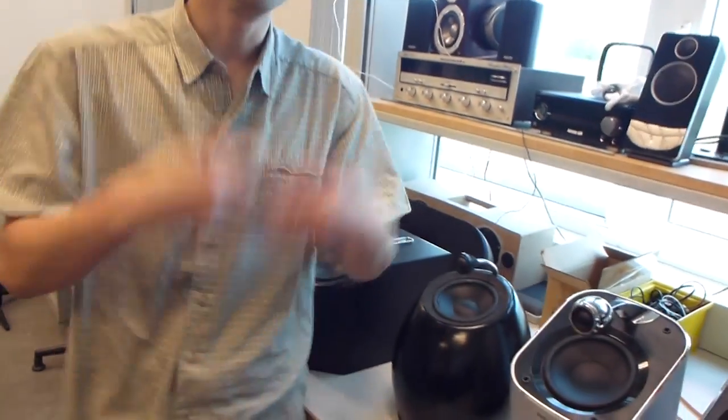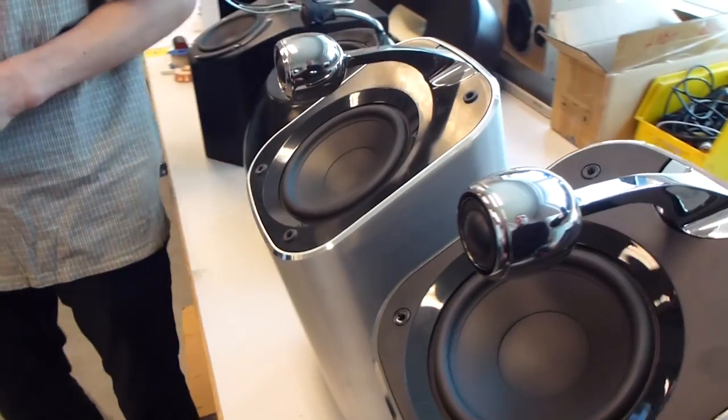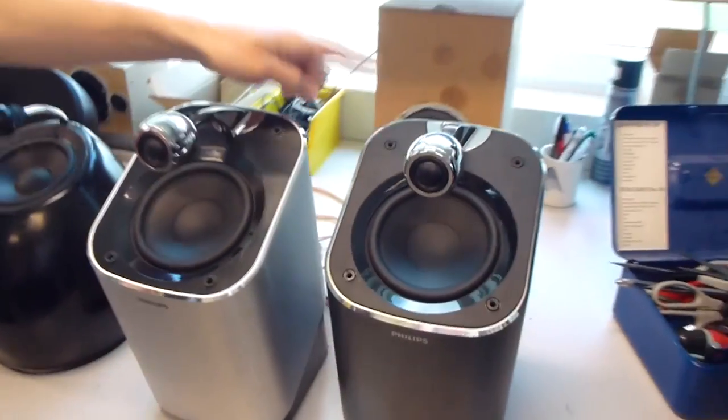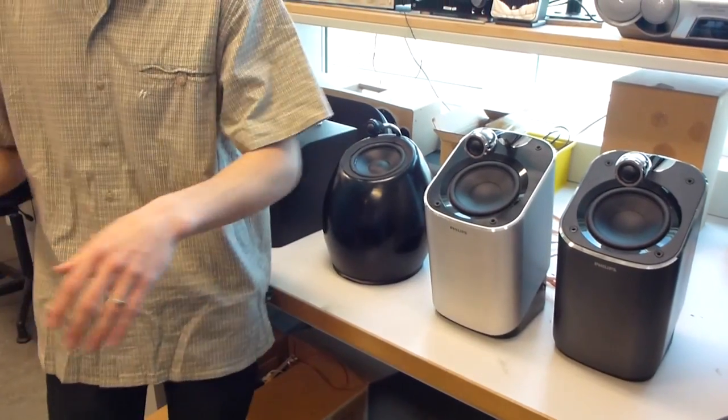So we went back again to design — sorry guys — and moved the tweeter a little bit more to the front. And then we were happy, and this one is actually the final version. The color doesn't matter to sound.